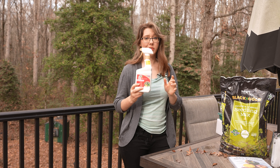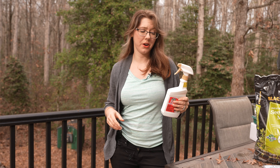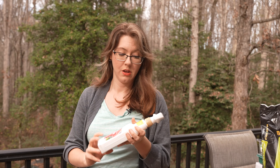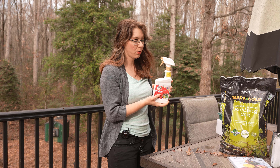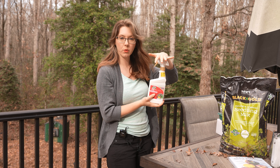Hello everyone and welcome back to the Liberty Homestead. It's that time of year when there's not as much to do outside in the garden — it is winter now — but that doesn't mean there isn't prep work you could be doing. For example, all of these leaves that people are raking up and throwing away are excellent mulch, excellent additions to your compost, and toddler entertainment.